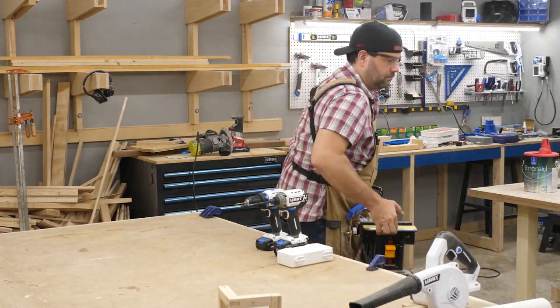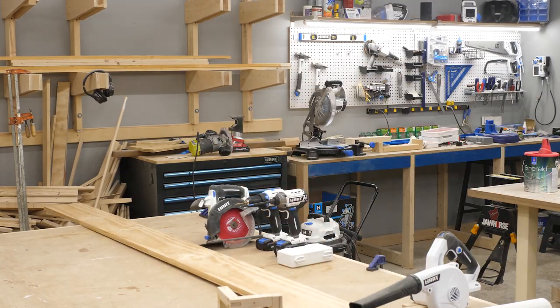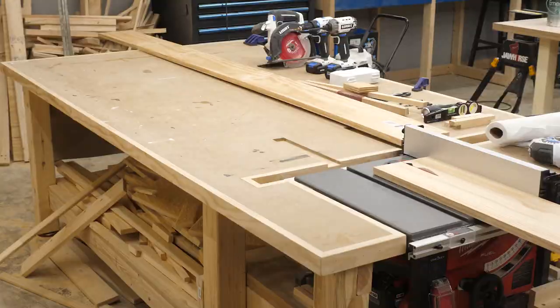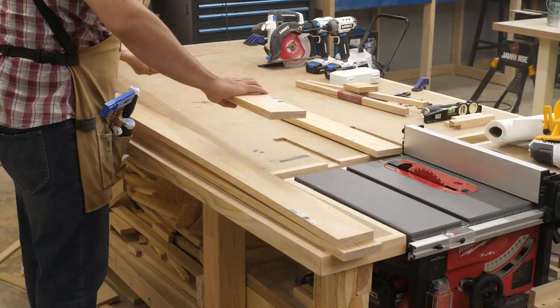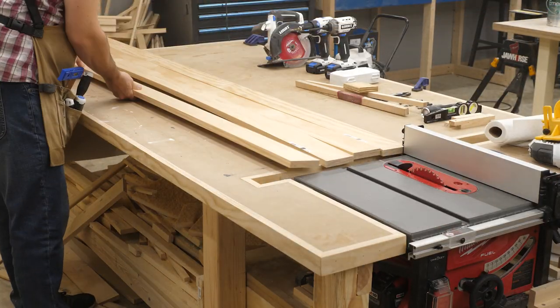I knew the top would be 14 inches deep so I figured I could take two 1x8s and just glue them together. Easy, right? Well, the two pieces I got were naturally warped and I remembered a Wood Whisperer article I read recently talking about fighting warp by alternating your grain. So I decided to rip each piece in half, flip them around, and glue them back together to help keep it all flat.